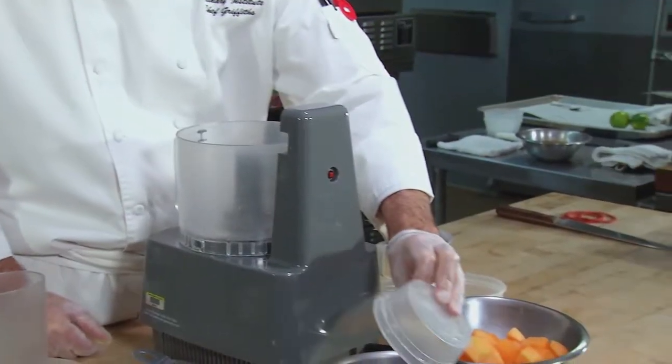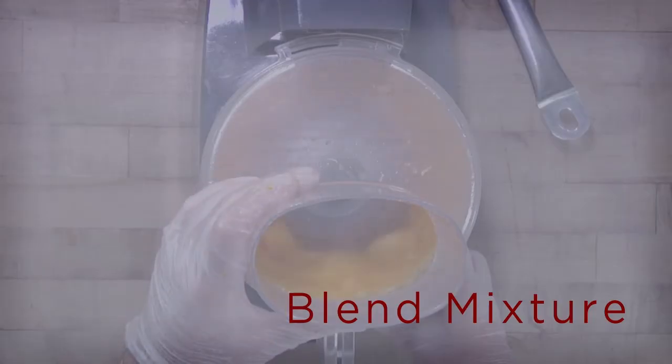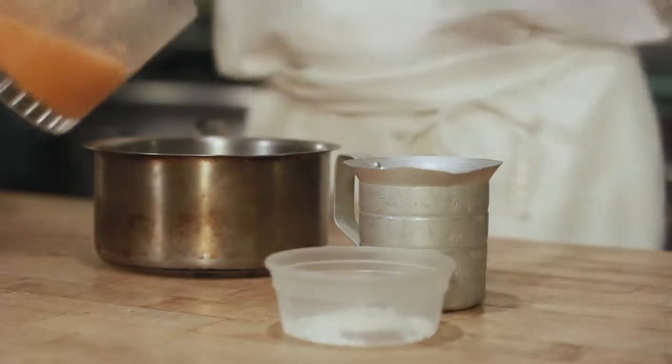You start by taking the sugar and putting that into a sauce pot. So we have a nice puree — it still has a little bit of texture to it. I don't want it to be too smooth. And I'm gonna add this puree to the sugar in the sauce pot.